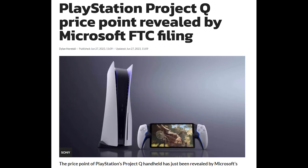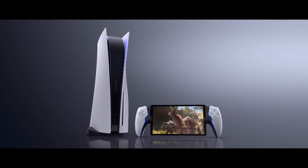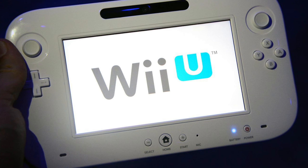The price has been more or less leaked, and it's not good. It's stated that it will cost less than $300, which realistically means somewhere between $199 and $299. I think that's just too expensive for a Wii U remote for your PS5.